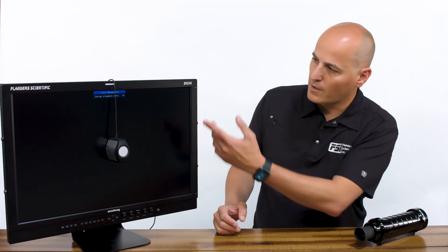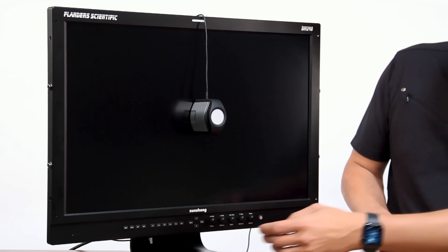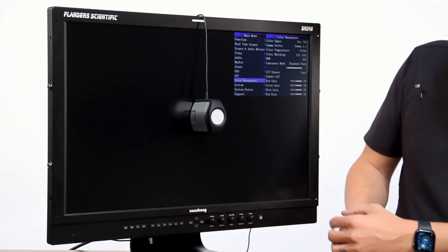As the monitor comes up, it's going to save one last calibration for the active position that you're in. Once that's done, you can go to the color management menu and select whatever color space, EOTF, and color temperature you want to operate in.